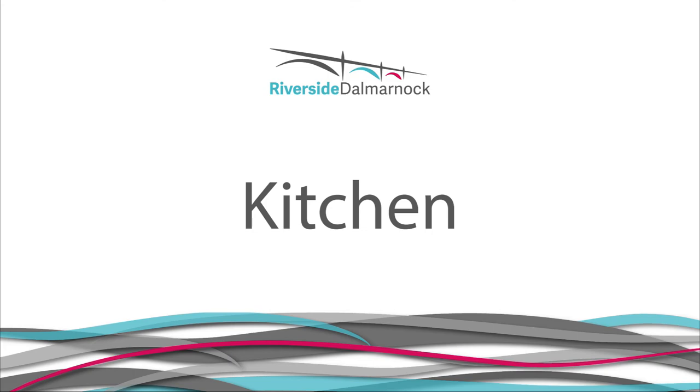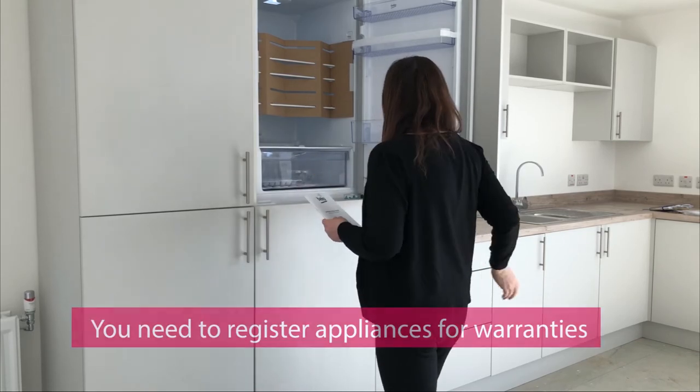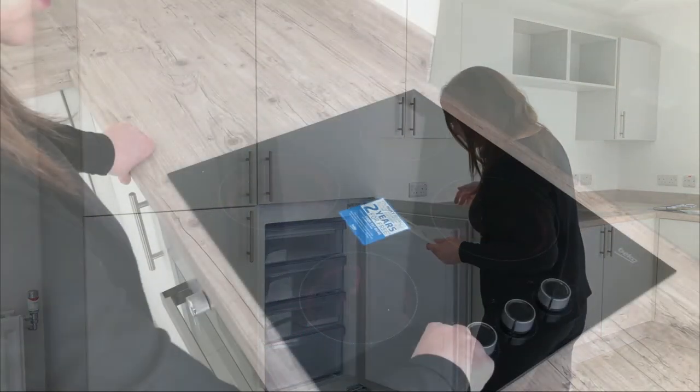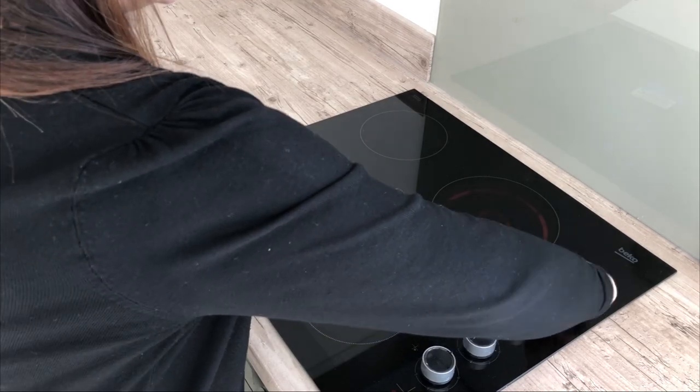The kitchen. Your kitchen has been fitted with high quality kitchen units and an integrated electric cooker and hob. It is your responsibility to register the warranties and guarantees for these appliances. A cooker, washing machine, fridge freezer, etc. are provided. Please refer to the kitchen care and maintenance information contained within the information pack.